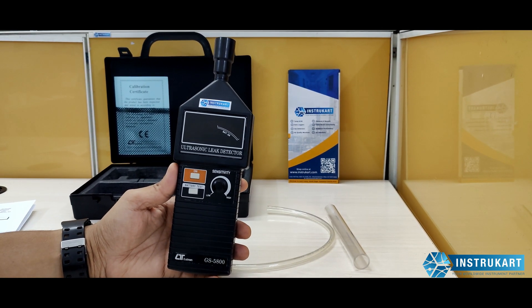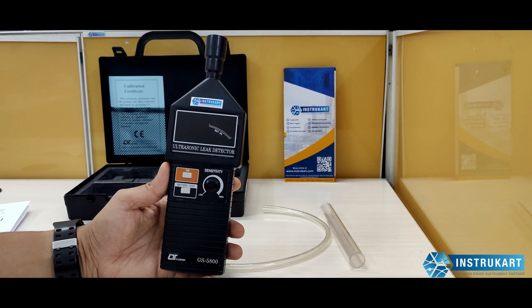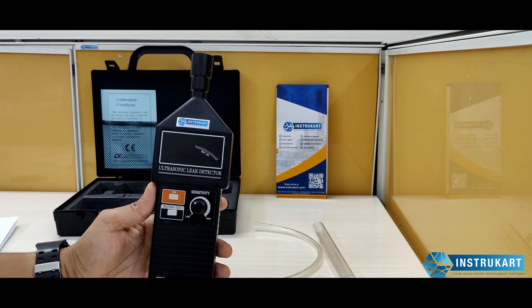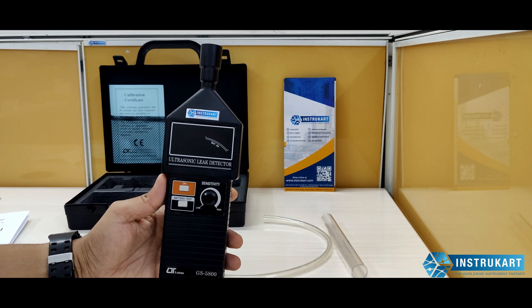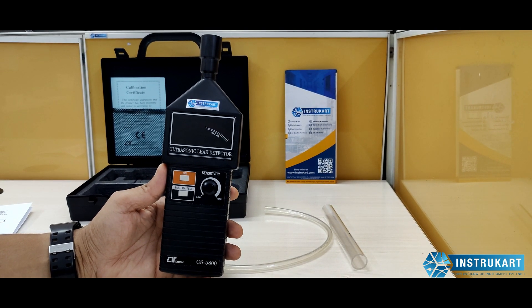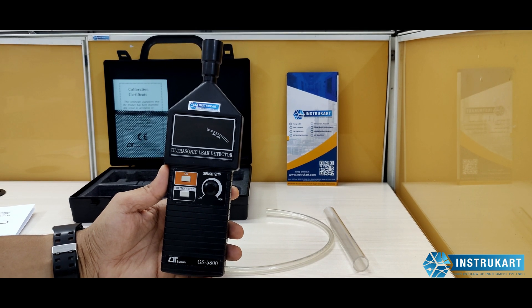This leak detector basically helps to find out from which direction the leak is coming where a human ear cannot hear. It can also be used to find out leaks around door and window gaskets, water leaks in roofs, door and trunk seals, wind chill leaks, and several other kinds of leaks which cannot be heard by the human ear.